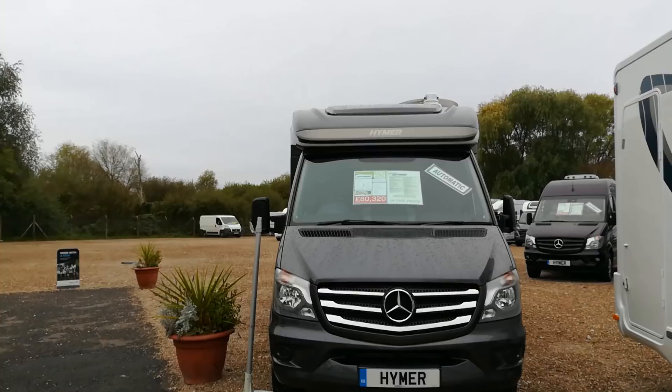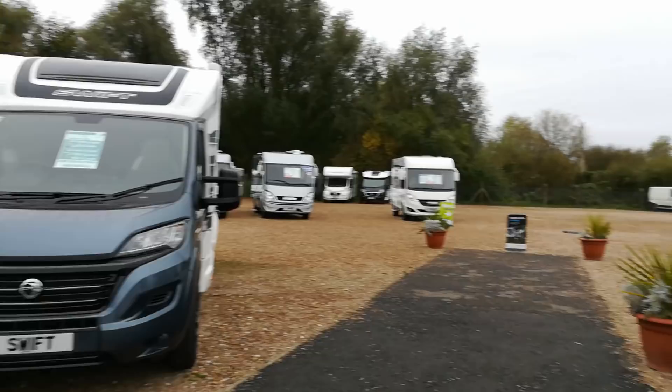I'm just at Loudums in Nottinghamshire. There's no reason I'm particularly here except my motorhome's here, but I just want to show you the quality difference between a couple of motorhomes I've noticed.